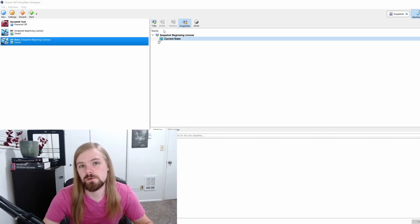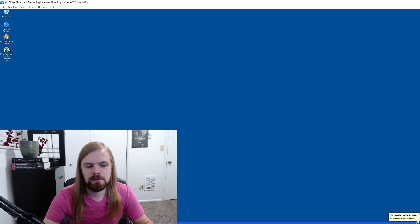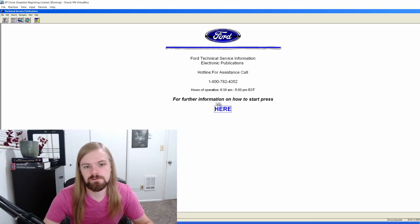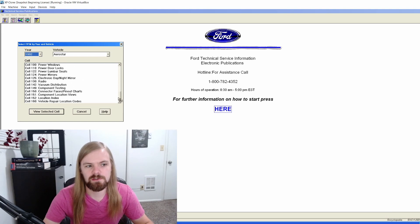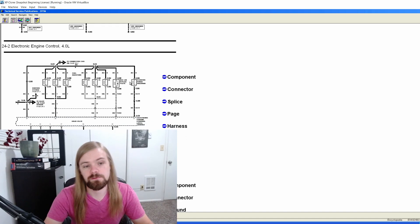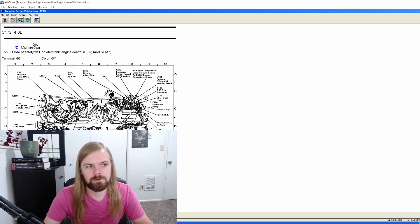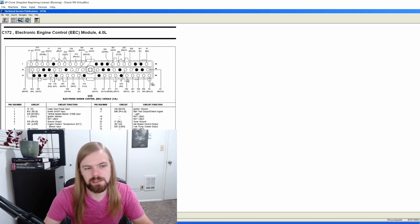Here's the software I ended up using — it's called VirtualBox, and this is the Windows XP desktop that VirtualBox allows me to use. You can see that I can open the factory service manual here. It has what it calls the EVTM, which is the electrical vacuum troubleshooting manual. This has all of the wiring diagrams I would need, and it will also tell me where all of my components are and where the connectors are. It will even give me views of the connectors showing what the face of the connector looks like and what the pinout is — all of that good information that is incredibly helpful when you're doing wiring like this.